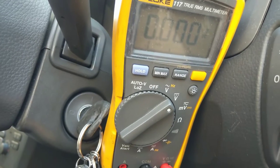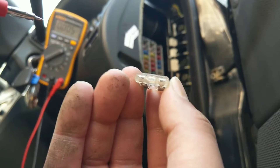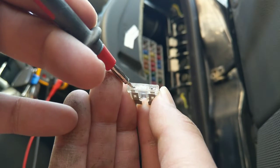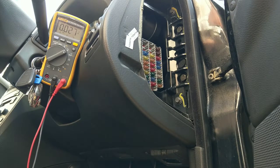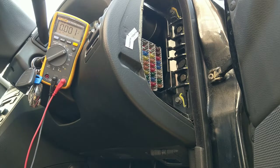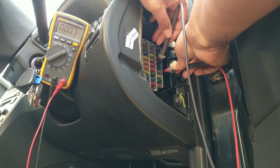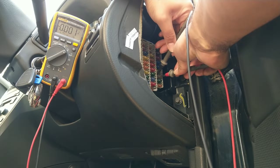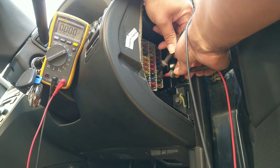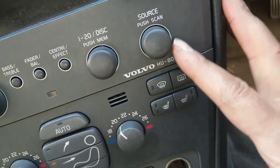I've got the multimeter set to DC volts. I'm showing you on a spare fuse what I'll be doing — touching the exposed metal contacts with the two probes. The engine's running but nothing is turned on, and I'm getting a base figure. Currently it reads zero volts across the fuse, confirming no current is flowing.